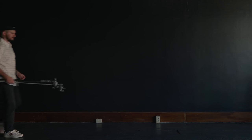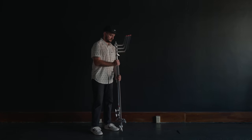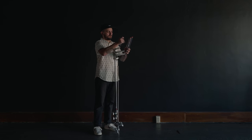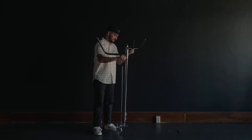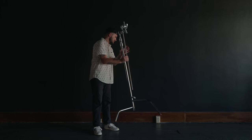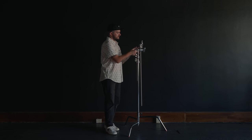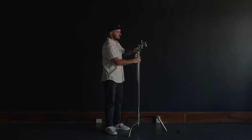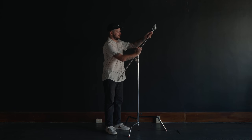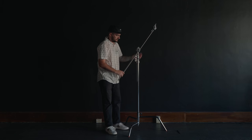Number one: the C stand. This is one of the most useful things you can possibly buy, whether you're a photographer or cinematographer. Whether you need to mount lighting, a camera, a microphone, a reflector, or a flag — there are so many different things you can use a C stand for. They're made extremely well, not like your typical cheap, thin, lightweight light stands. This is something that can actually withstand a lot of use and a lot of abuse.